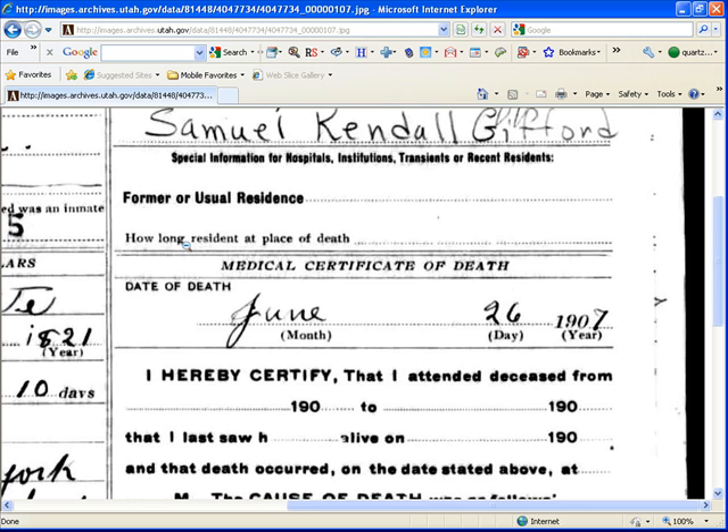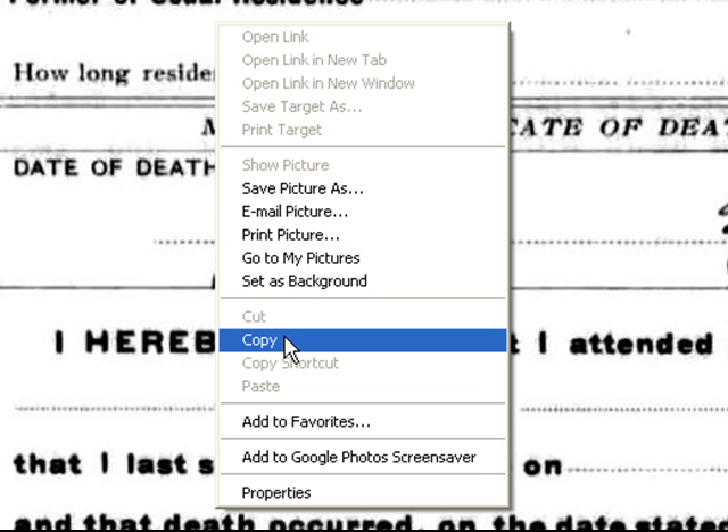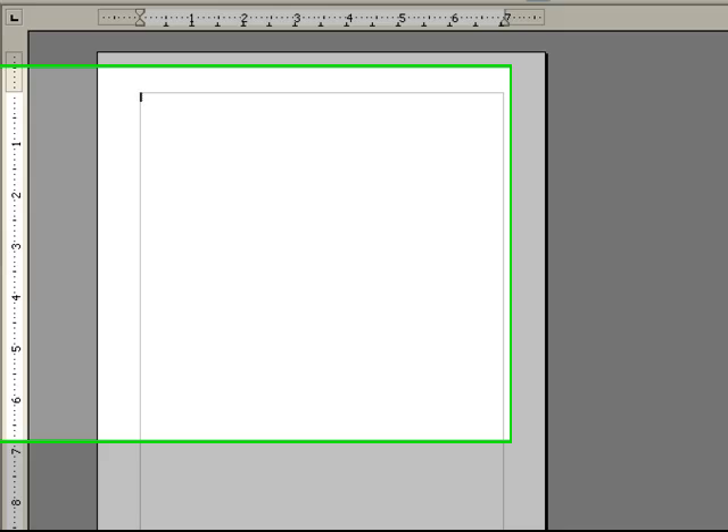My favorite method to do this is you right-click, you copy the image, you go into your favorite word processor, and we choose paste.